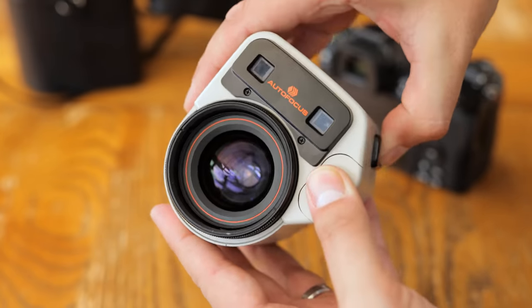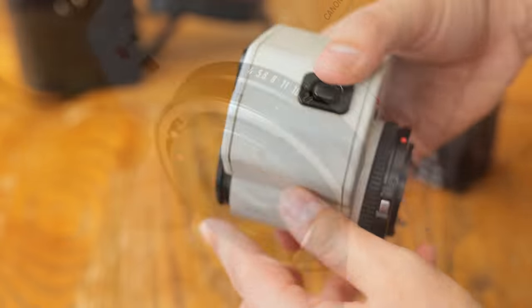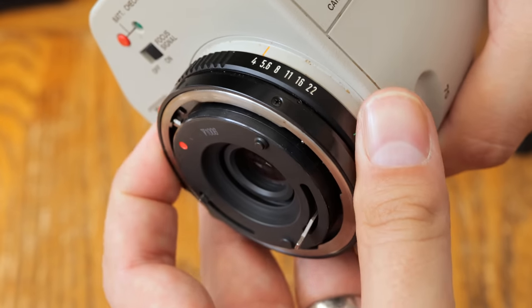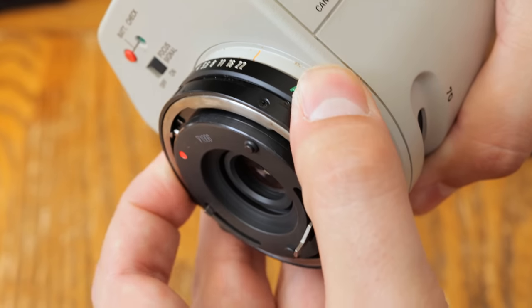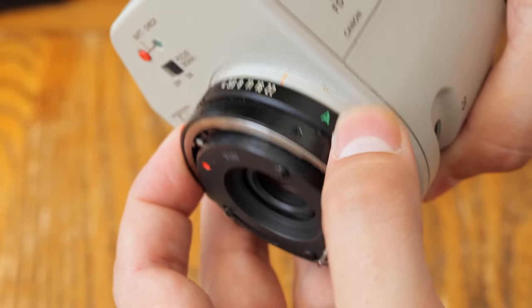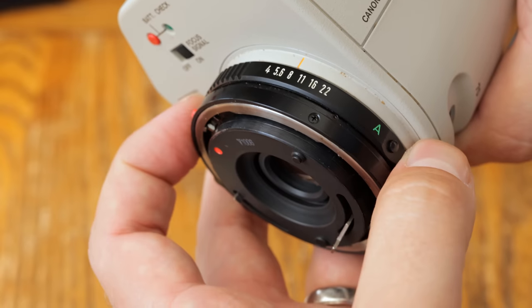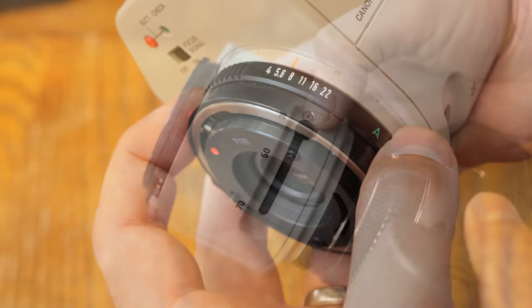It's quite tough too — it very much looks and feels like one of Canon's bigger L lenses from the era. At the rear, you can see the old FD mount with its mechanical controls. You'll need a Canon FD adapter to get this lens to mount on your modern camera of choice. It includes the aperture control ring, and you won't be able to control this lens's aperture from your camera unless you're using an original FD film camera.